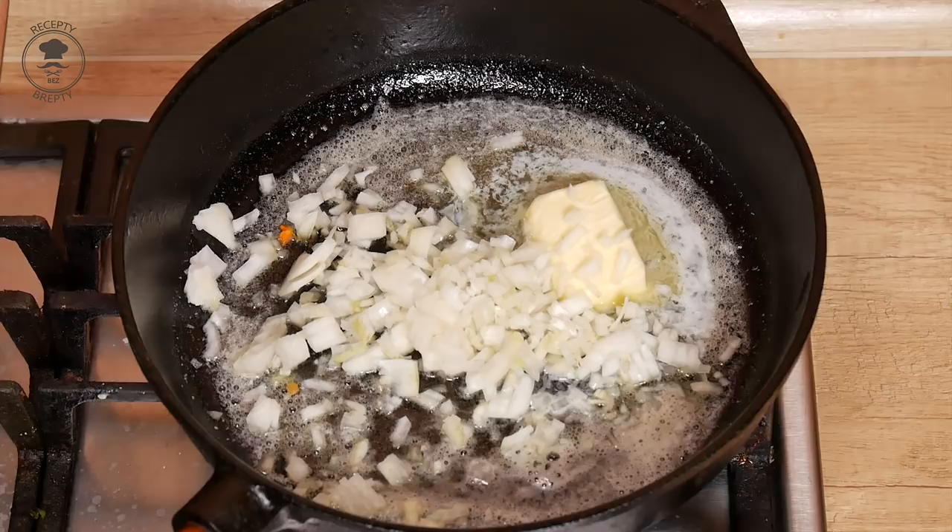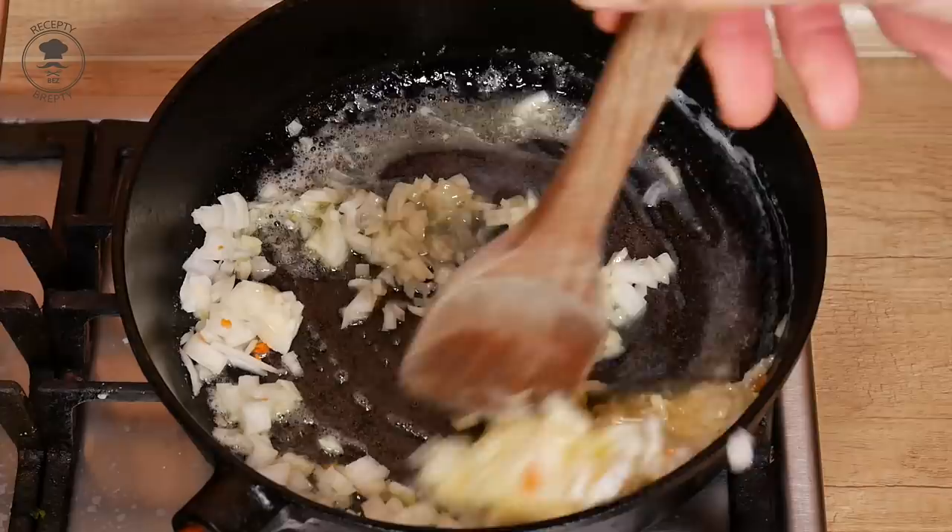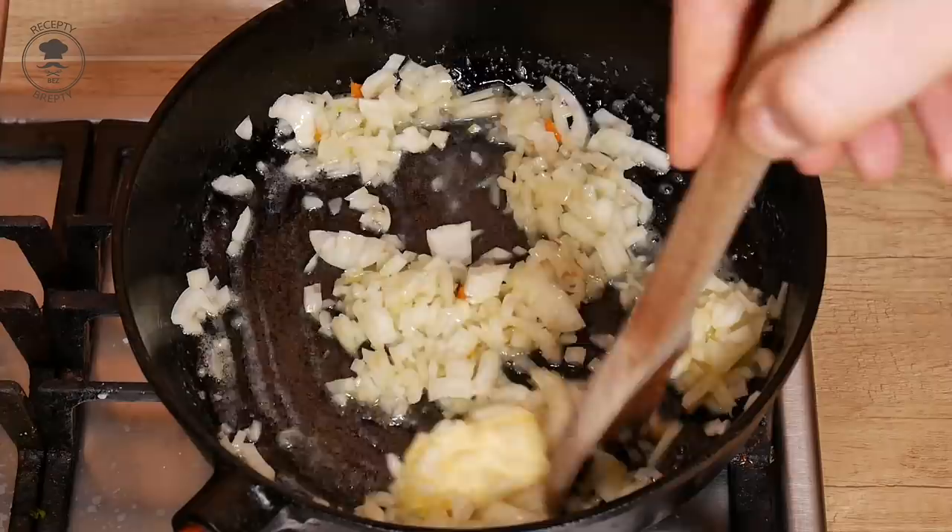I'm going to put it in the oven. It is a good flavor.